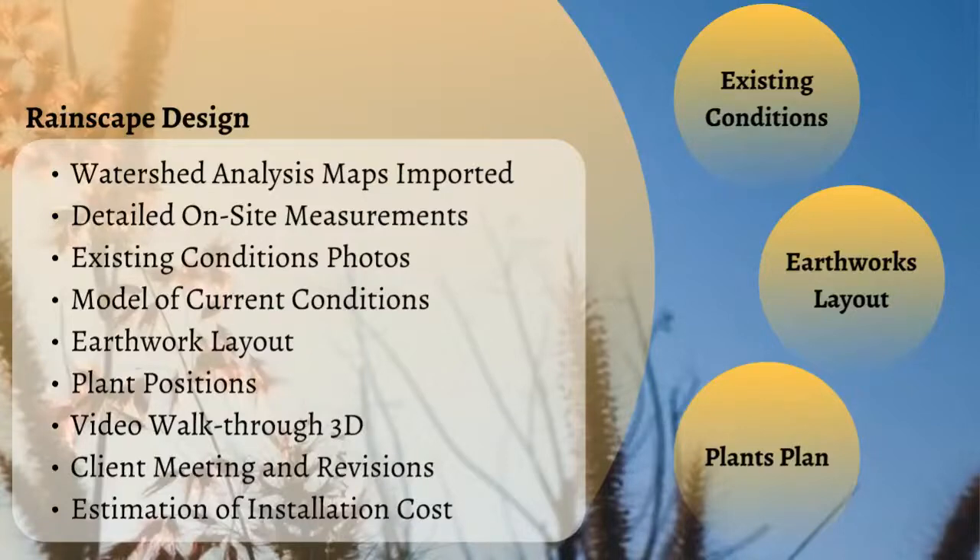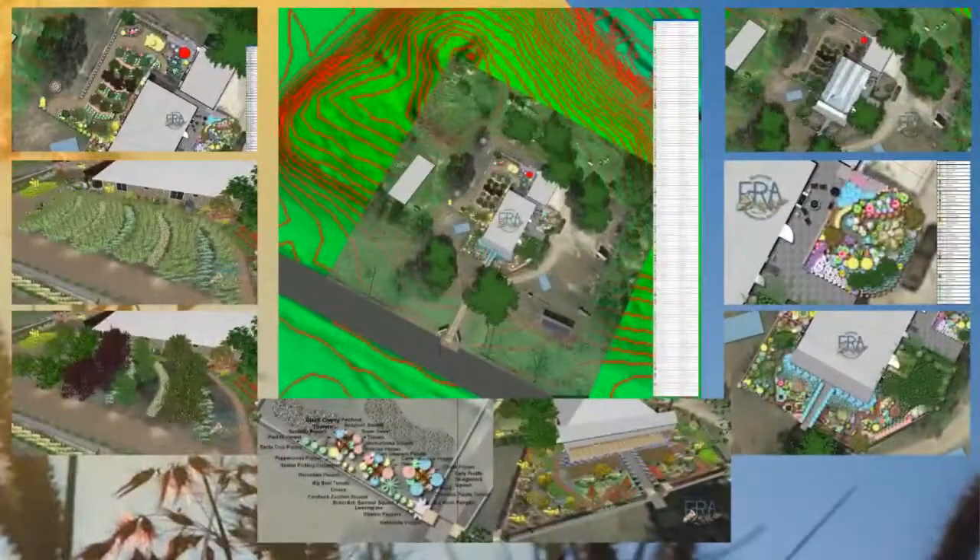This is part two of our Building a Home Oasis with Green Stormwater Infrastructure talk. I'm going to continue talking about the design by jumping into the plant plan. To see more of it please find part one.